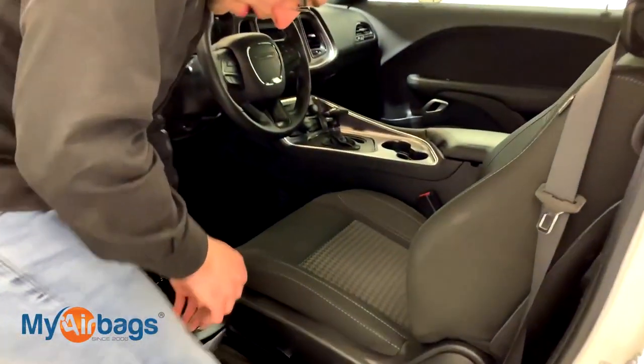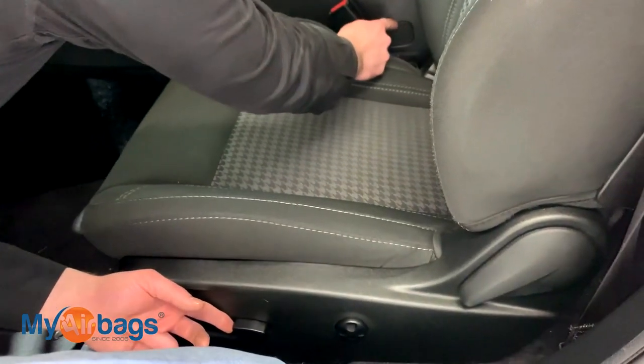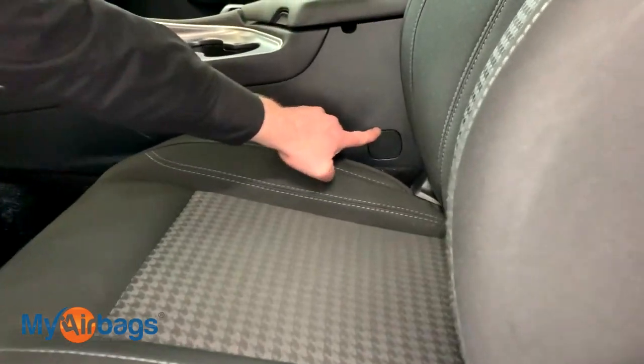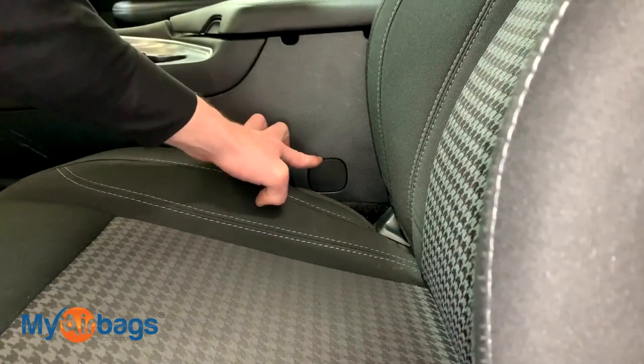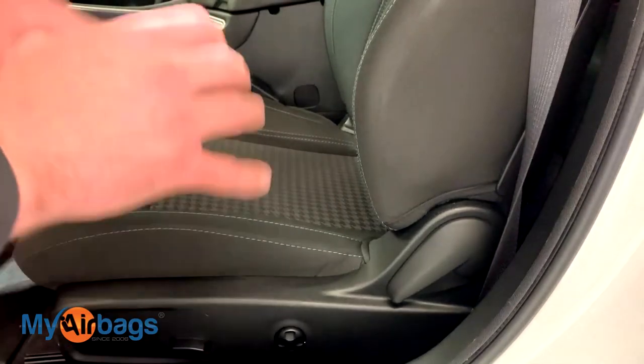What we want to do is move the seat either forward or backward so you can really see this little area right here. This little cover is where we need to get to. Make sure you move the seats into the right position so you can easily access and remove this cover. Then we can go ahead and remove the battery connection from the car.